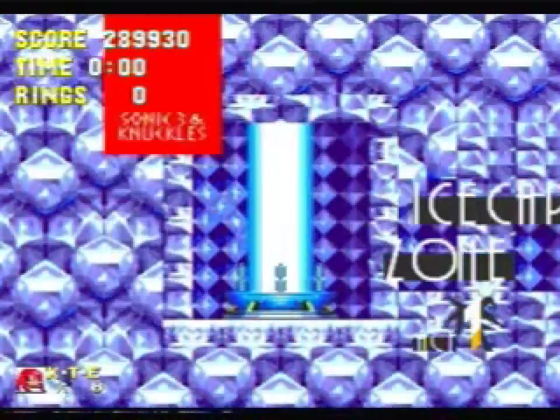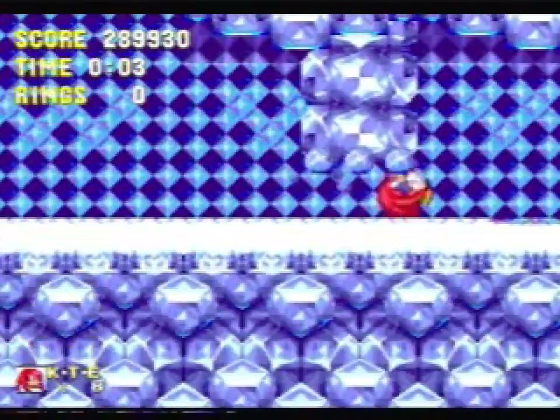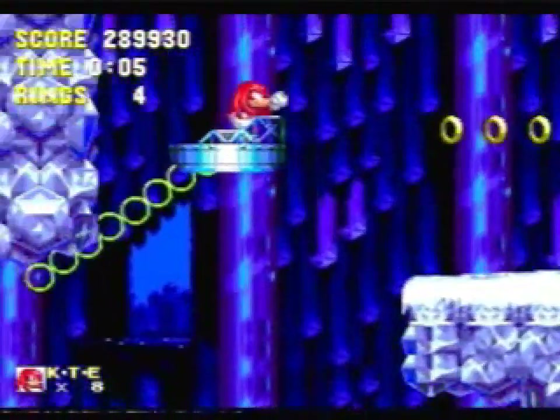Hi everyone, this is Mike89. Welcome to the fifth video in my Sonic 3 & Knuckles with Knuckles tutorial series. This video is going to cover Ice Cap, and if you've seen the video of this with Sonic, it's very similar aside from the start point. Very little changes.